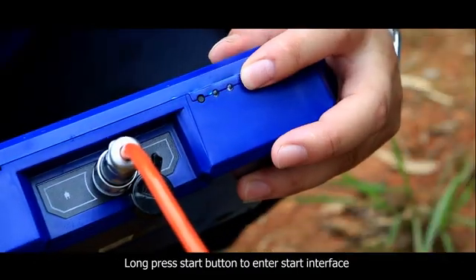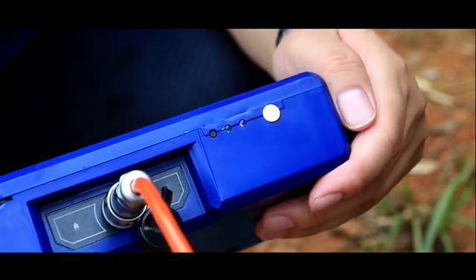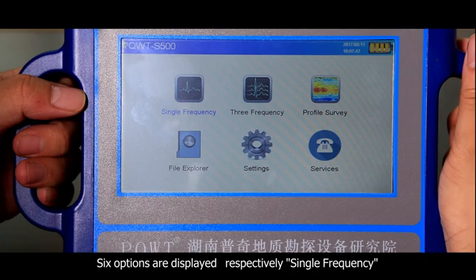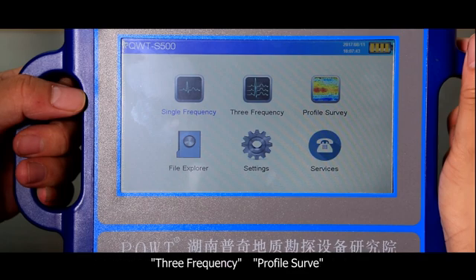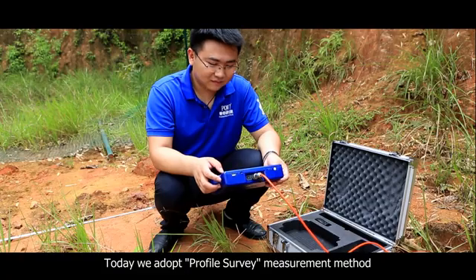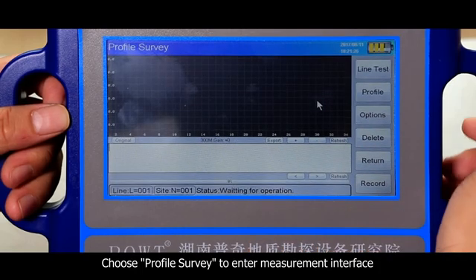The second step: long press the start button to enter the start interface. Six options are displayed respectively: single frequency, three frequency, profile survey, file explorer, settings, and services. Today we adopt the profile survey measurement method. Choose profile survey to enter the measurement interface.